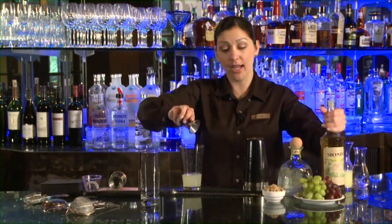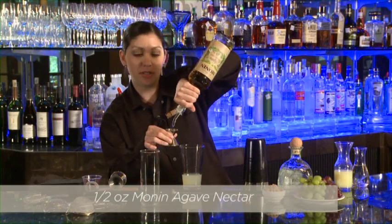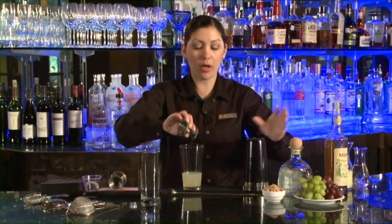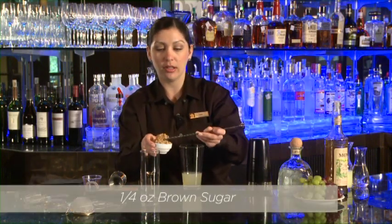And then we're going to use a little bit of agave nectar — we use Monin agave nectar here, it's organic. We're going to take a half ounce of that, flip the jigger over, fill that up, and add that in. Then we're going to take about a quarter ounce, or a bar spoon's worth, of brown sugar and add that into our glass.